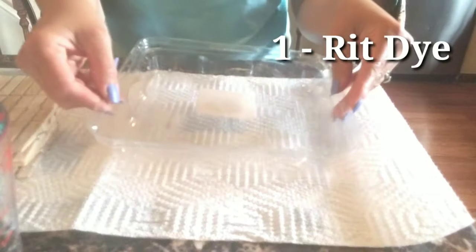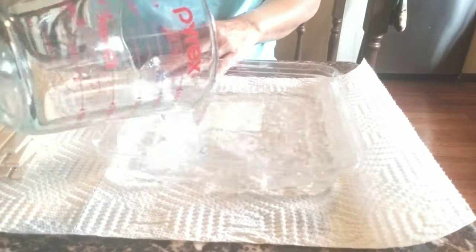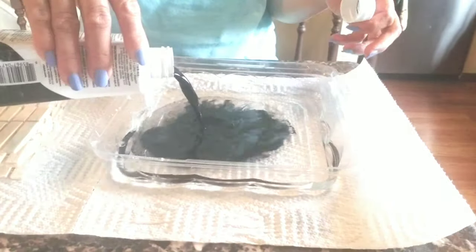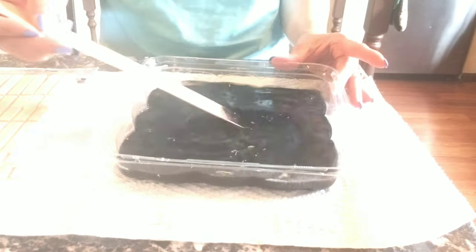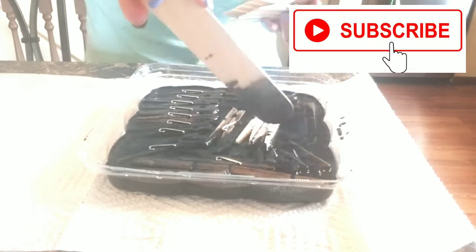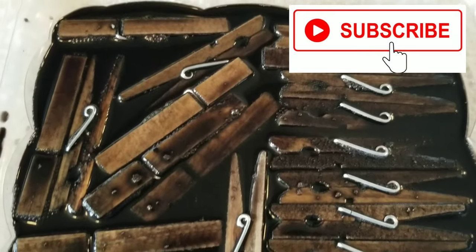The first one is using Rit dye. I use black, and I use my container and put warm water — warm water is going to work. Just put any amount of Rit dye as long as you're happy with the color, and just put your clothes pin in and leave it for 20 to 30 minutes.